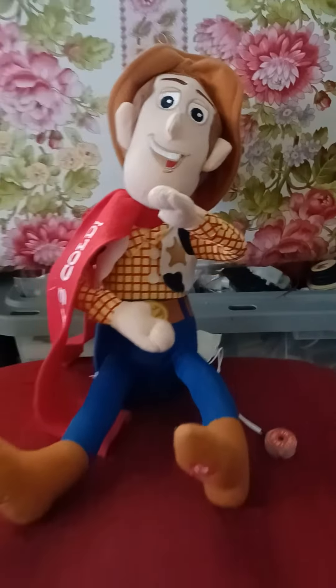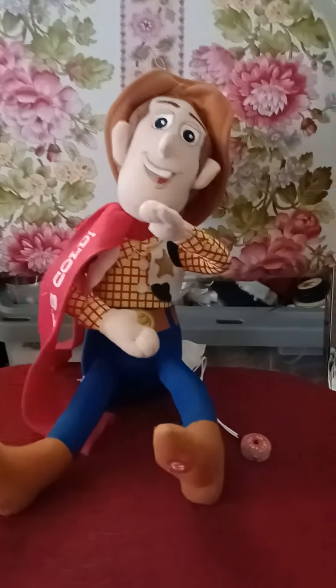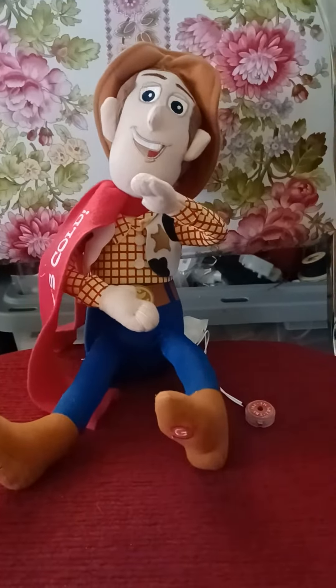Hey guys, Zoro65 here and I want to show you the Jemmy Christmas Shaking Woody. This was sent in to me by my friend MultiSuperGuy.